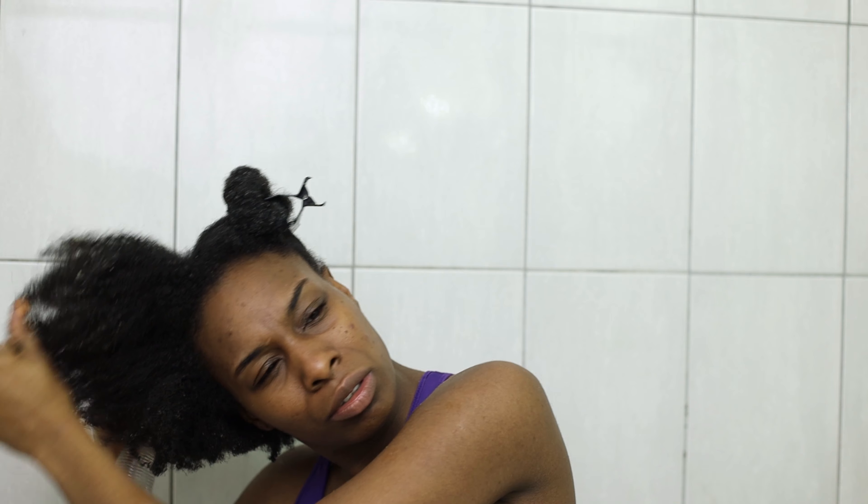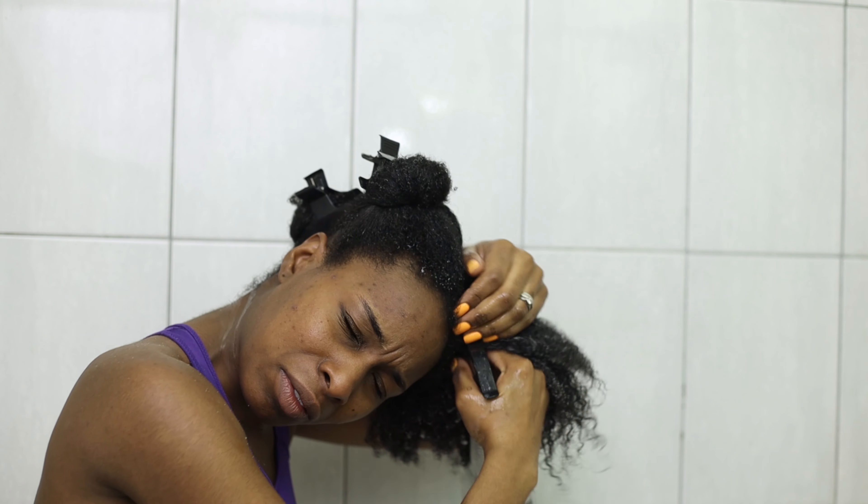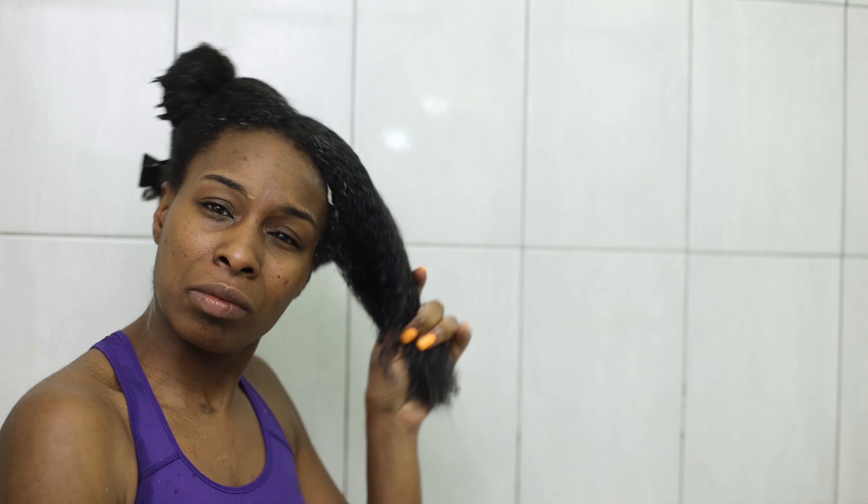When I wash my hair, I like to detangle it first. What I used to detangle it was just a little bit of aloe juice. I stripped the aloe plant and blended it up so that I got the liquid in a bottle, and used that to spray every inch of my hair. I made sure that it was wet, drenched, and easy to detangle. Using the detangling brush, I was able to comb through my hair with ease.